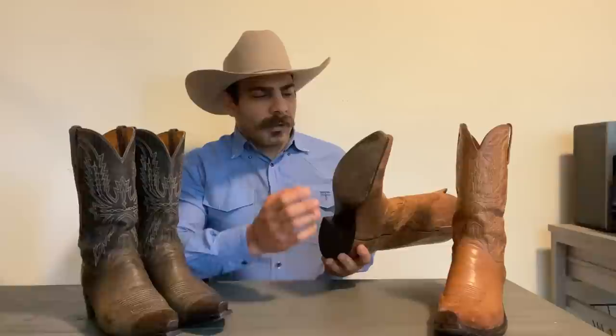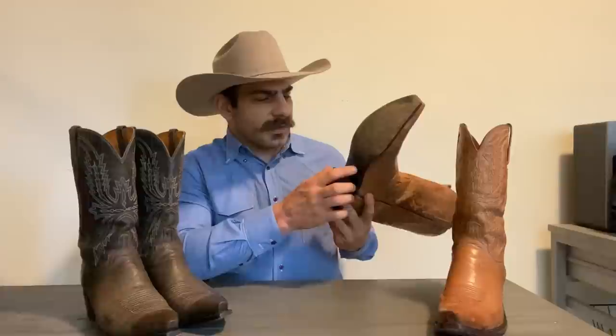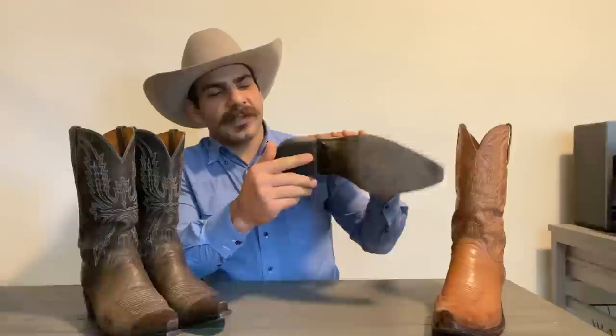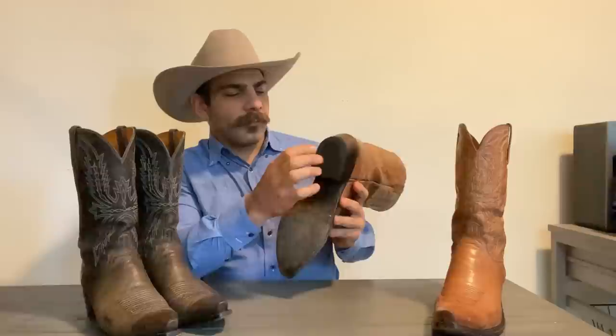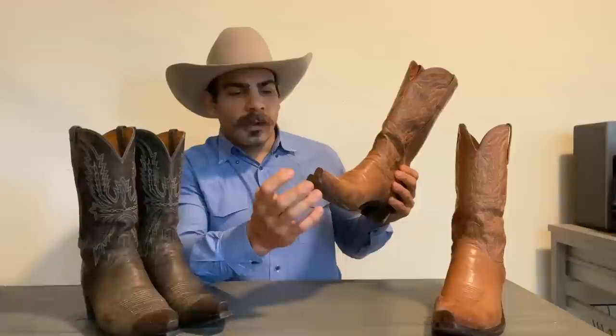Let's get down to the construction of the boot. The outsole is a leather outsole, single stitch welt, Goodyear, and it's actually one of the only boots that I've seen that doesn't have any nails at all — no brass nails, no lemon wood pegs, nothing. Then you got a leather stacked heel with a rubber heel cap on the bottom. This is a five-toe, as Lucchese calls it, but it's realistically a snip toe.